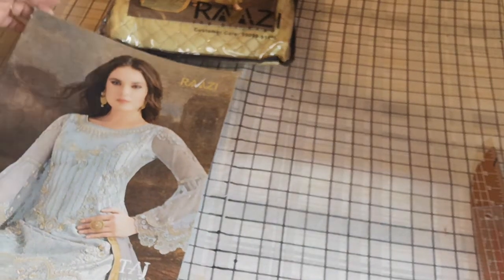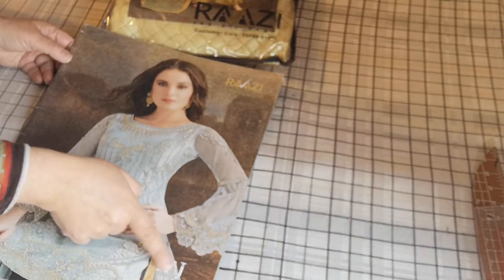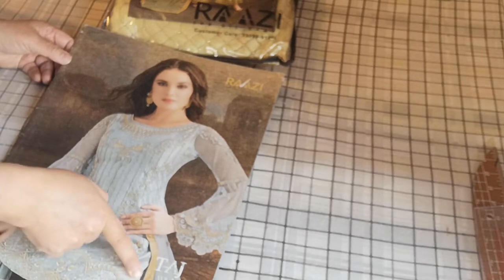Assalamualaikum and welcome to Dilpasand. Today I am going to share with you a catalogue called Razi. It is by Taj Volume 2 and the designing home is manufactured by Rama Enterprises. This is our full catalogue which I am going to share with you.